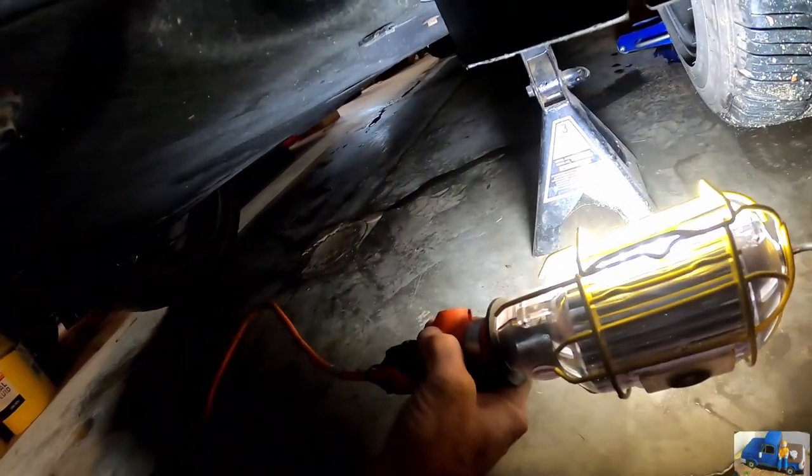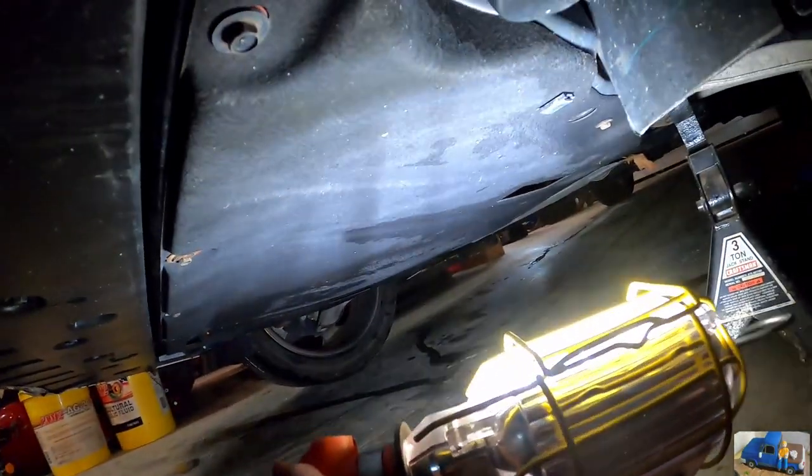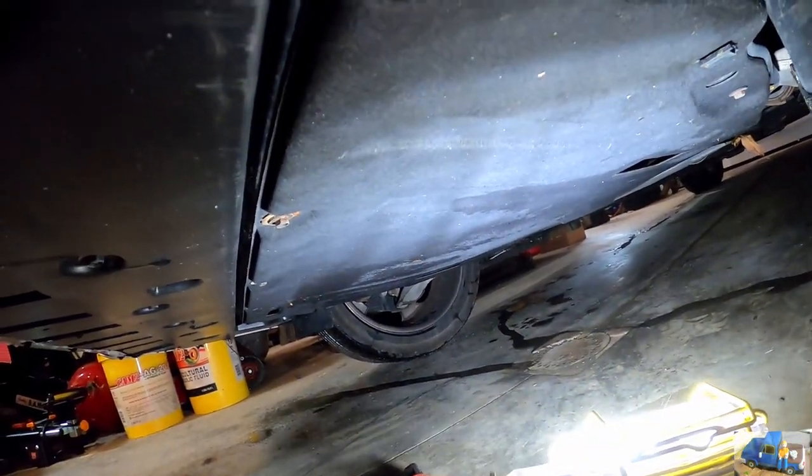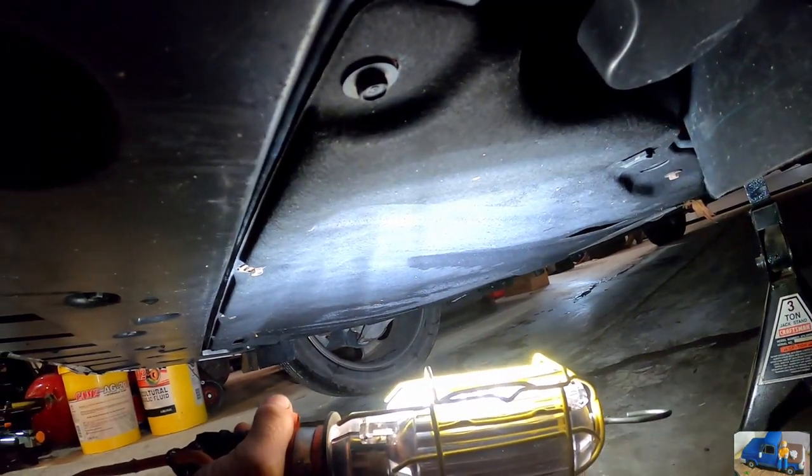There's our jack stand — safety first. This big cover needs to come off to access the drain plug and oil filter. It's mounted with 10mm head screws around the perimeter. There are also little pull tabs — you've got to get a screwdriver in there and slide that down. The middle section just comes down and relaxes it. I think we have about 13 screws holding this thing in.